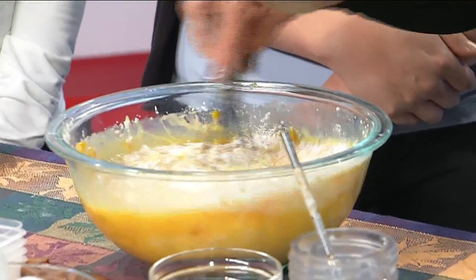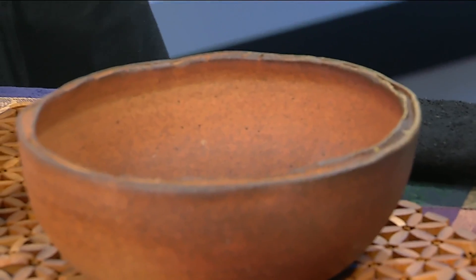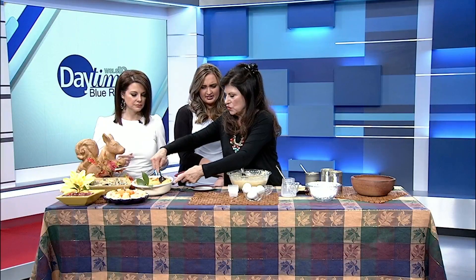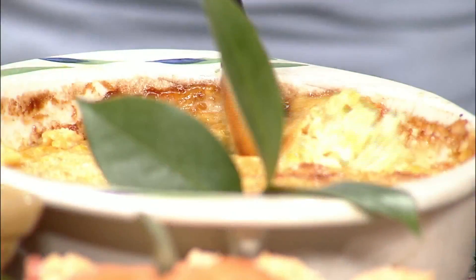It goes in a greased casserole dish. Put it in the casserole dish. 350 degrees — you bake it for an hour, but halfway through you kind of stir it up. I really want you to try this. Go ahead and mix — the best part. Can we just get to the eating part?